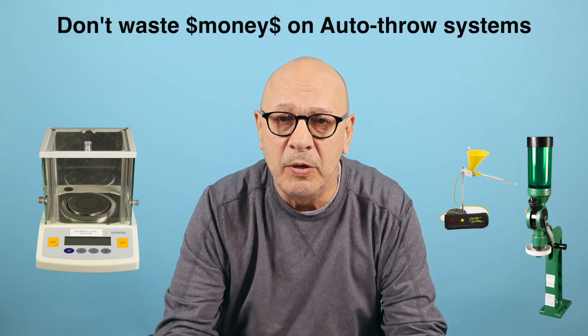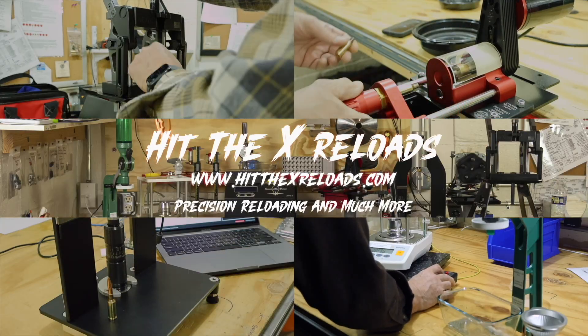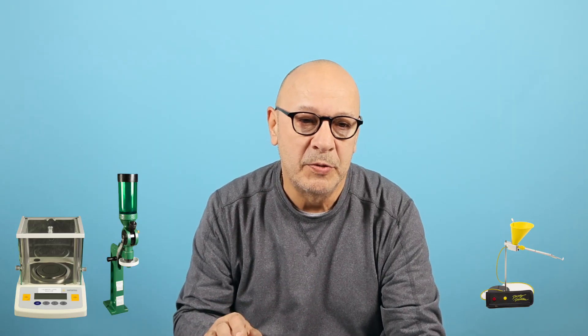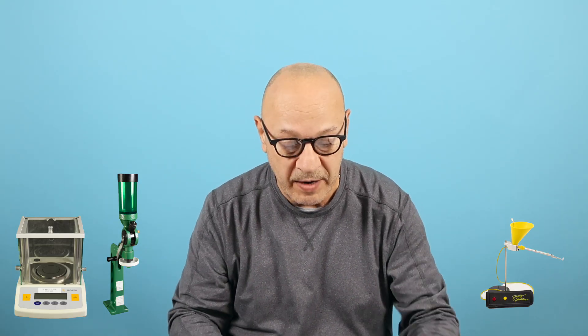Let me show you this and prove it to you. We're back to the blue screen — I want to go over some notes about the difference between using an auto thrower versus going manual the way I have it set up, which I will show you after this.